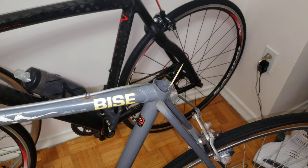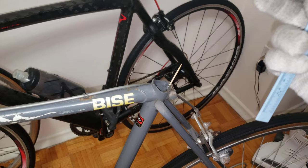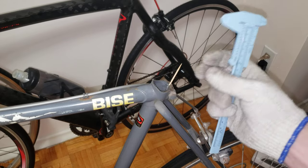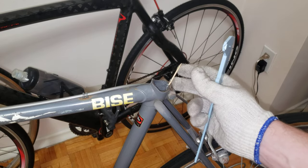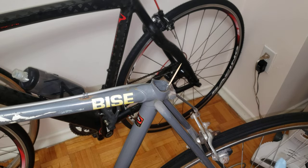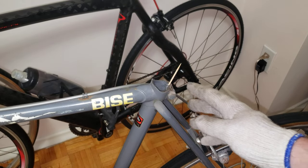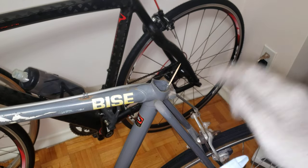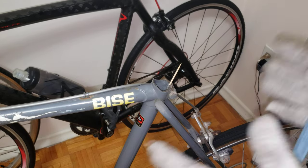Hi everyone, welcome to my channel. In this video I'm going to show you how to find out what size seat post you need if you come across a bike that's missing a seat post. To do this task you will need a caliper and a toothpick — I'll explain why you need the toothpick in a bit.